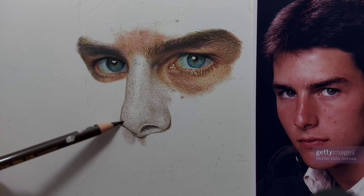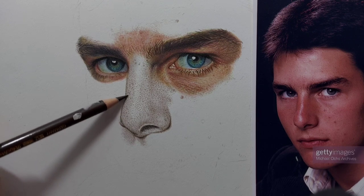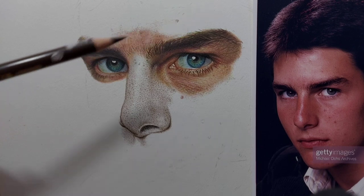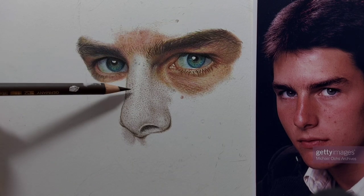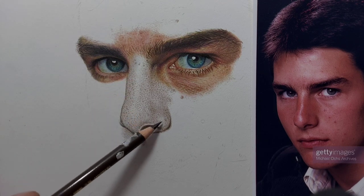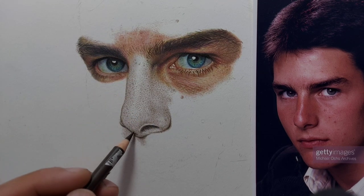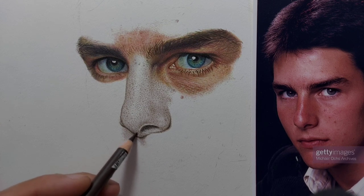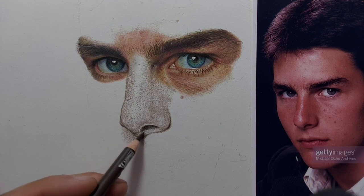I'm still on my first pencil, the first layer, which is the burnt umber. I can see that the tip of the nose is a bit darker, so I'm going to put some dark shadow right there and under the nostril.